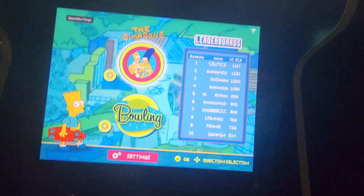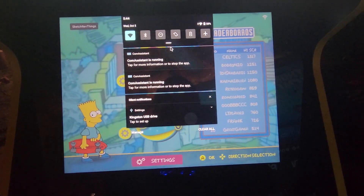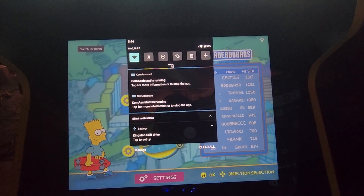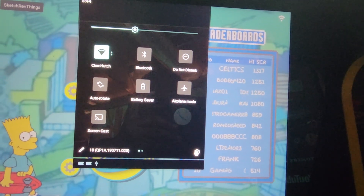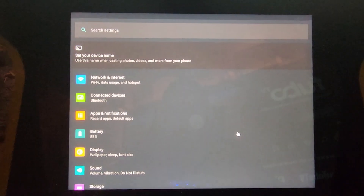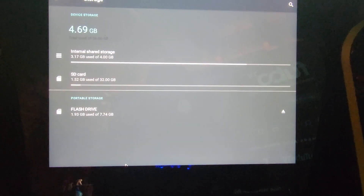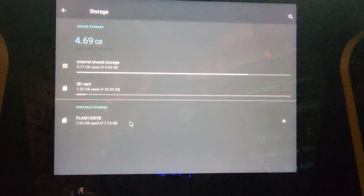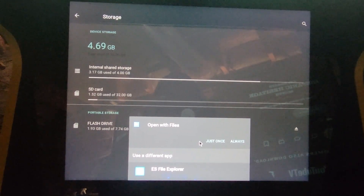While on the game selection screen, to bring up the Android menu on your wireless keyboard, you'll want to hold down the Windows key and press the N button. Once you see the navigation/status screen, pull down the quick selection and click on the gear icon. On the following screen, go to Storage and select your flash drive. Once you select your drive, it should open with the default file explorer.